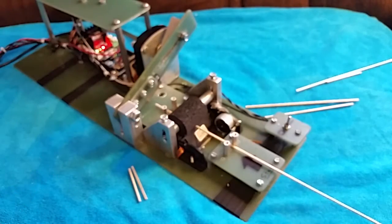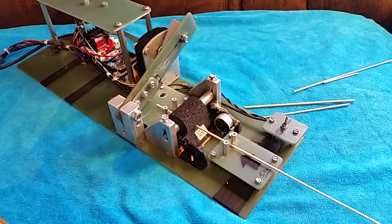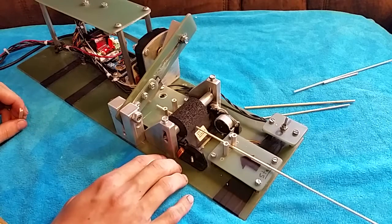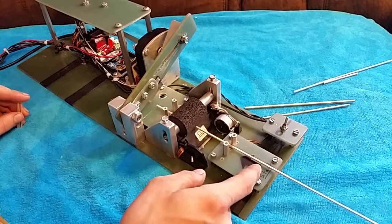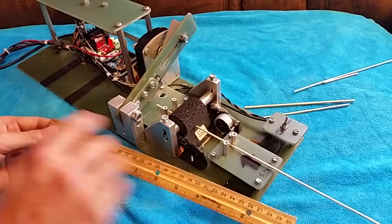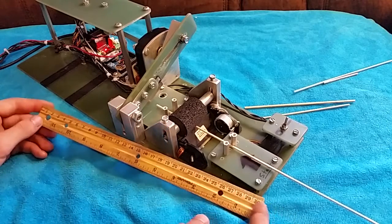My program lets you type whatever number you want, and when you hit enter it asks for the quantity. Let's demonstrate — we'll type in five centimeters and then type in three for the quantity, so we want three five-centimeter pieces. There's one, two, three — so now you have three exact lengths, each exactly five centimeters long.